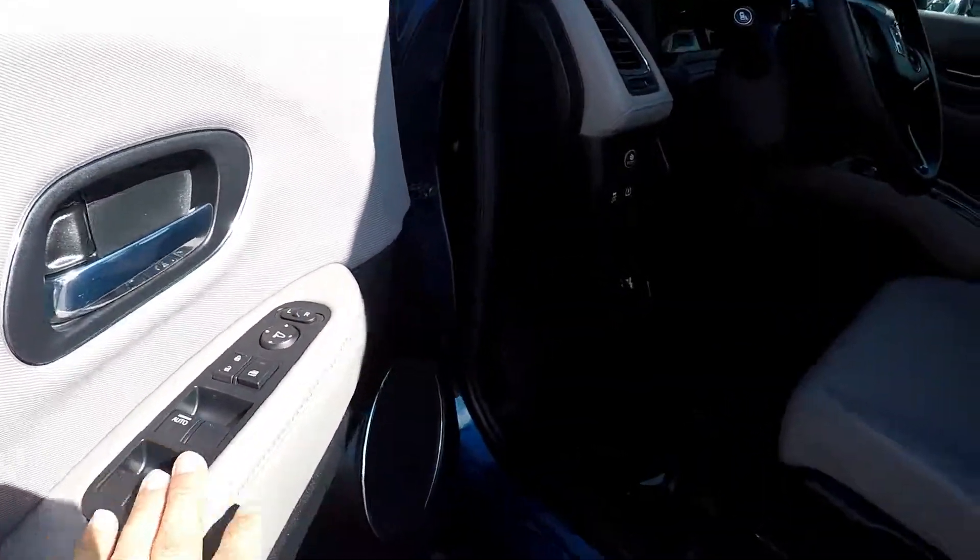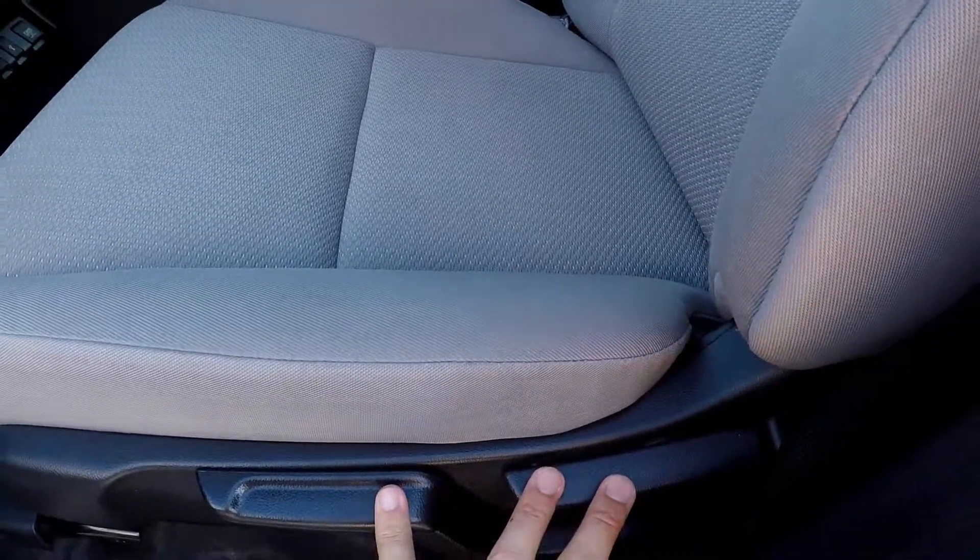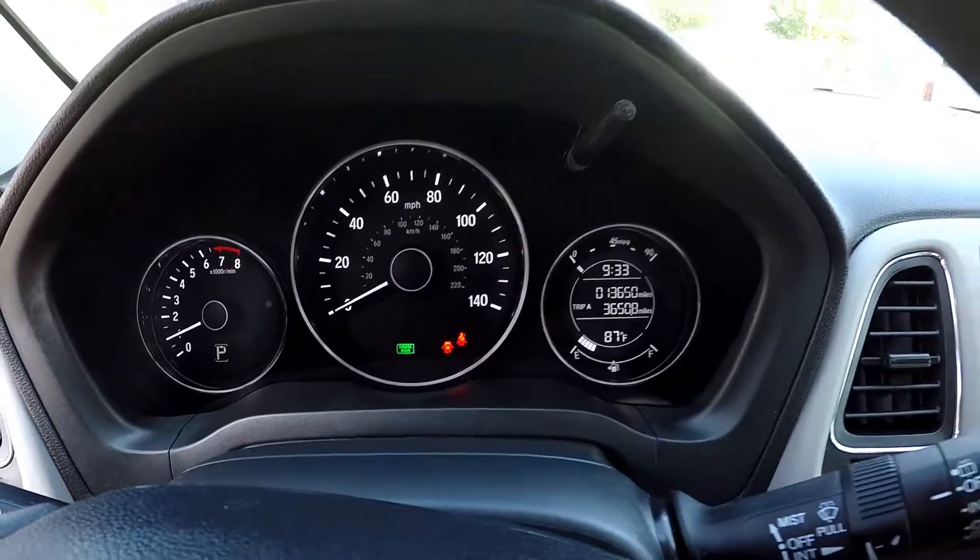Inside the HR-V, full power windows and locks. Multiple adjustments here for the driver's seat. It's great cloth seating. 13,650 is your current mileage.